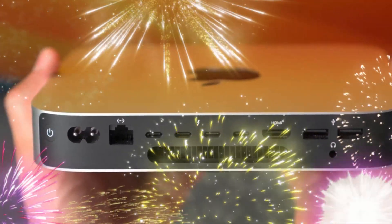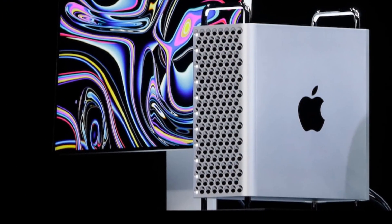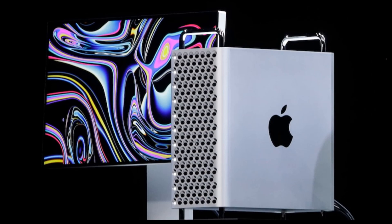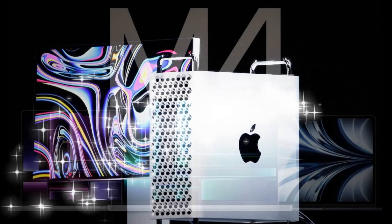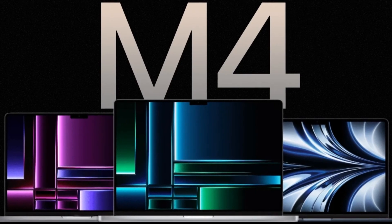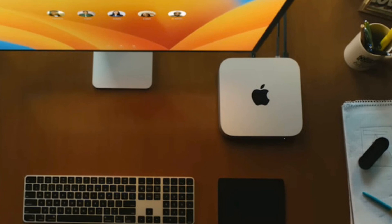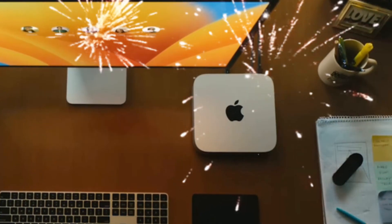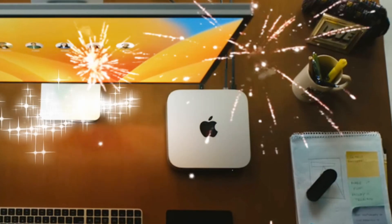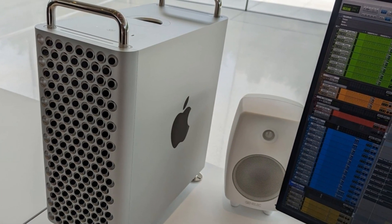When you purchase an entry-level M4 Mac Mini with 256GB of internal storage, storage limitations quickly become apparent. Fortunately, integrating an external SSD as your primary drive offers a practical solution. This comprehensive guide will walk you through optimizing your Mac Mini's performance using an external SSD, providing step-by-step setup and configuration instructions, expert tips, and recommended SSD options.